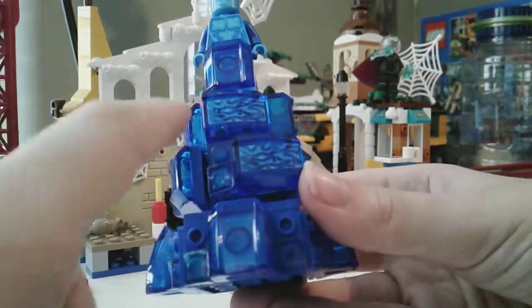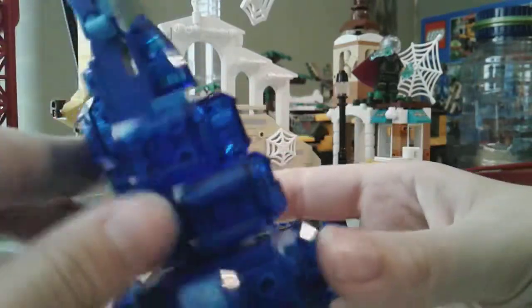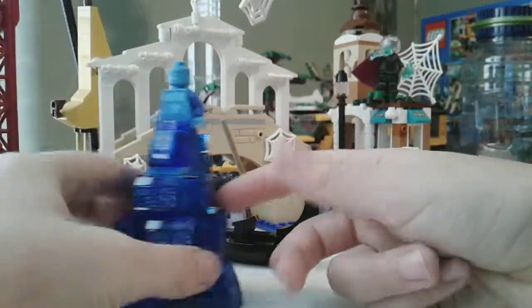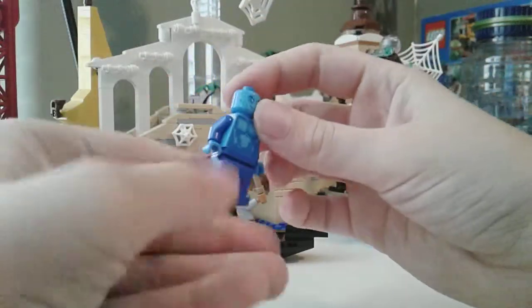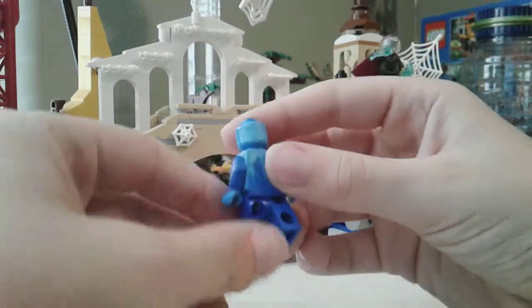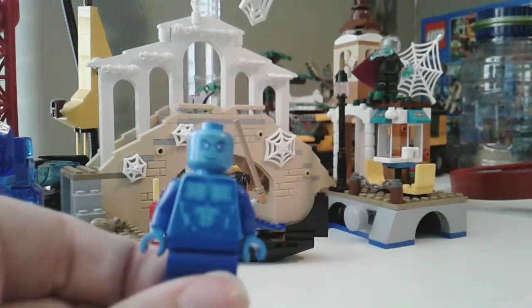Got some stickers right here. This guy has like five of the same stickers — one right here. It's a normal leg minifigure, but if we take him out he has no leg printing. Not surprised because his legs are covered by this piece. The back of his face has printing but it's not another face expression — it's just blank like that, and then he has a smile or smirk on the front.